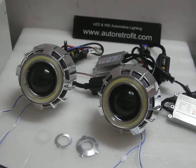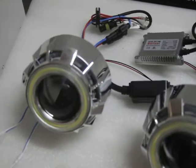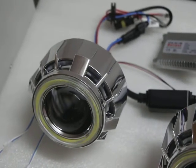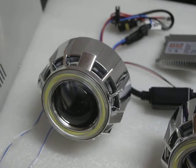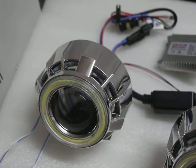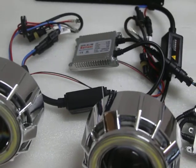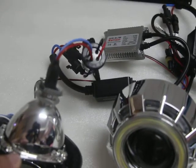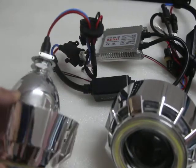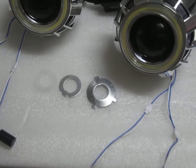These projectors are 2.5 inches with dual angel airs, dual angel air surround. This one has the small angel air in white color and the big one in red color. Here is the ballast — 35 watts. It also comes with the HID bulb, actually an H1 bulb, but the projector comes with adapter plates so it makes it a universal fit.